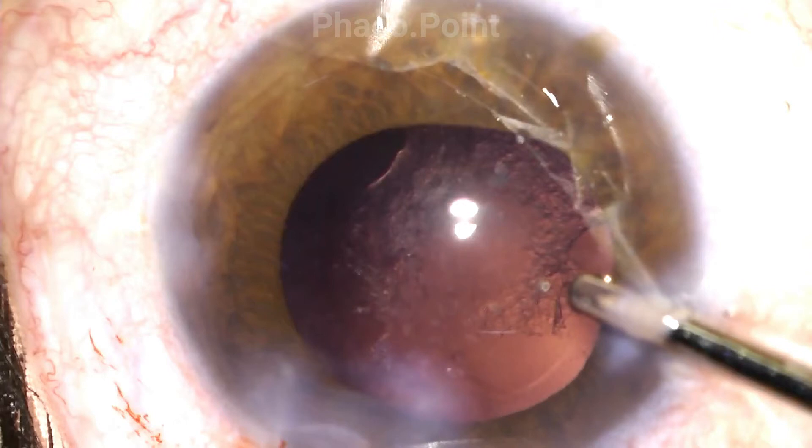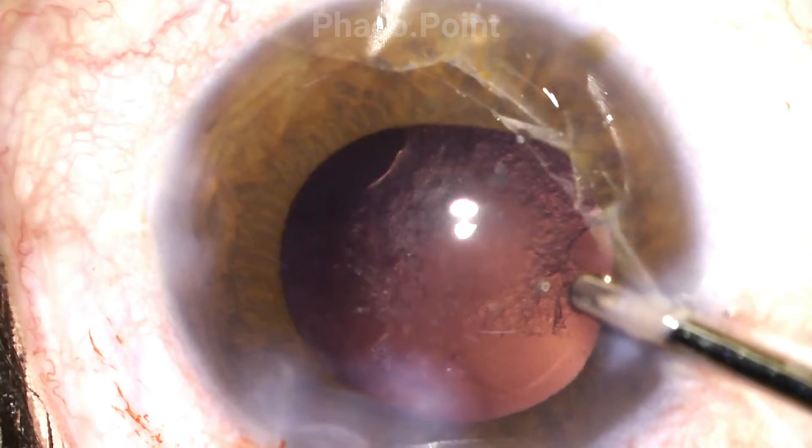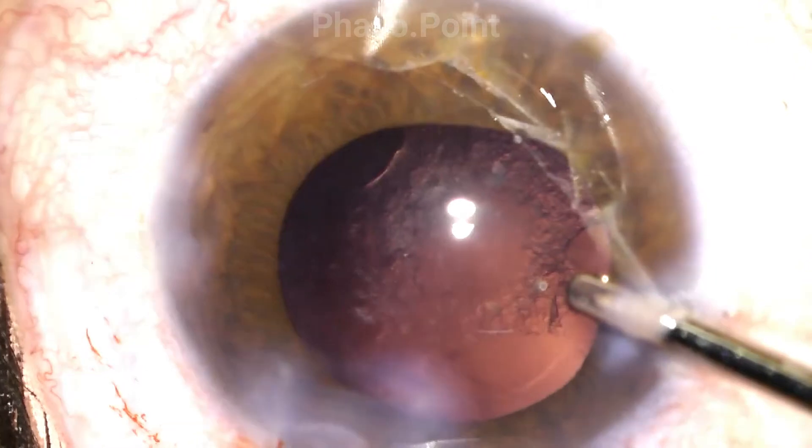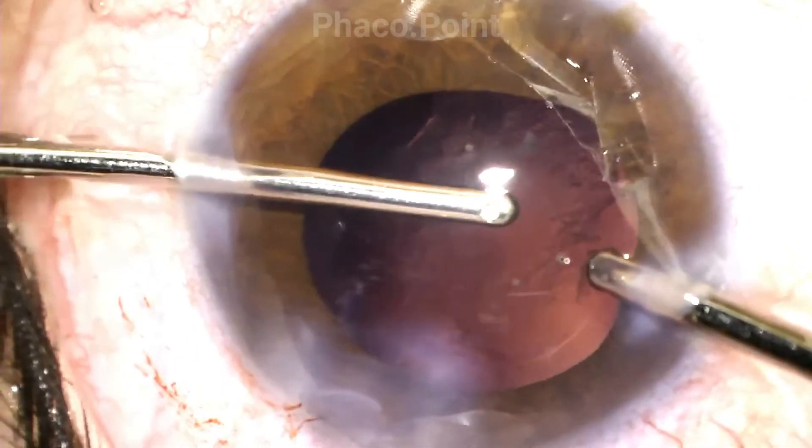The second important point to always remember is to completely insufflate the capsular bag with viscoelastic and attain a perfect focus on the cells lining the posterior capsule, even prior to introduction of the irrigation aspiration cannula. Doing this will help you achieve a perfect focus onto the cells of the posterior capsule, and upon the introduction of the irrigation and aspiration there will be no change in this focus. This minimizes the chances of losing your focus during the posterior capsular polish.